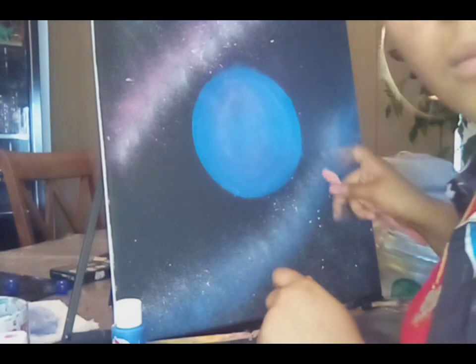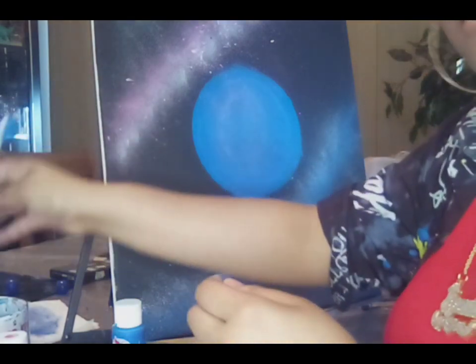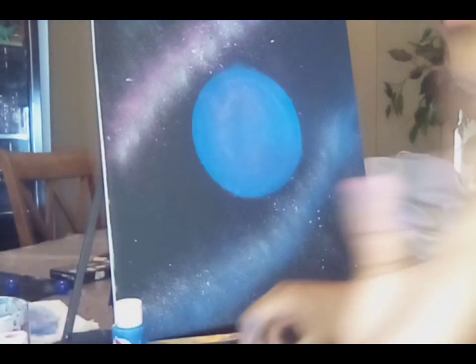Doing a little bit more to it. Alright, so now I'm gonna clean that off. Before we do the pink side...